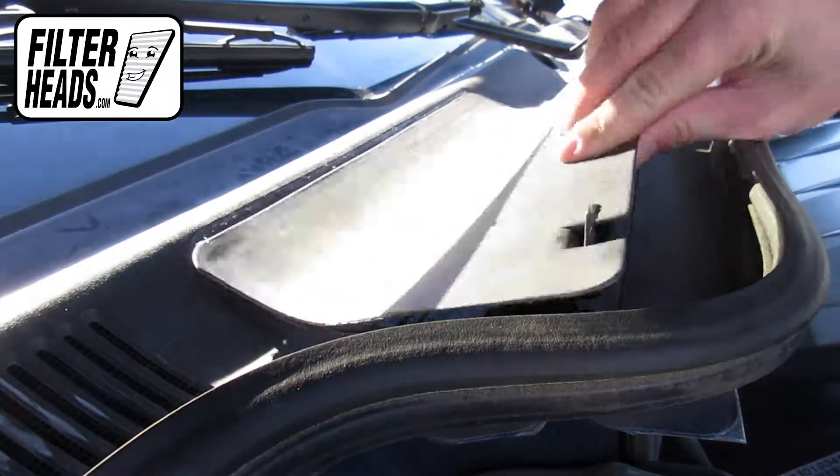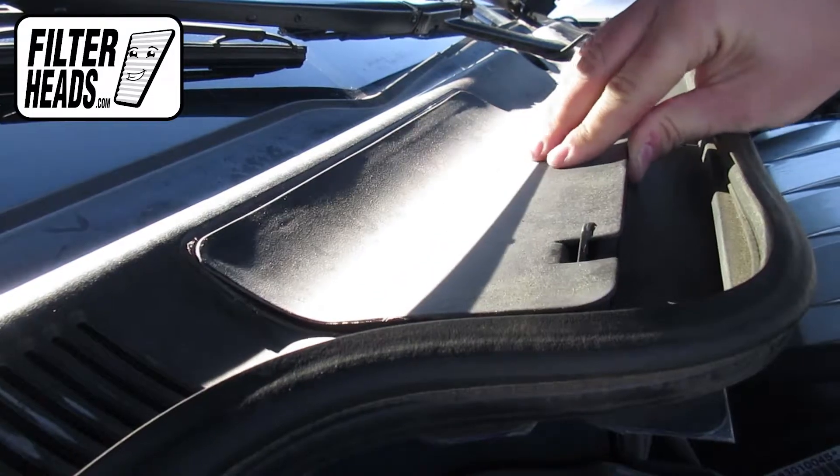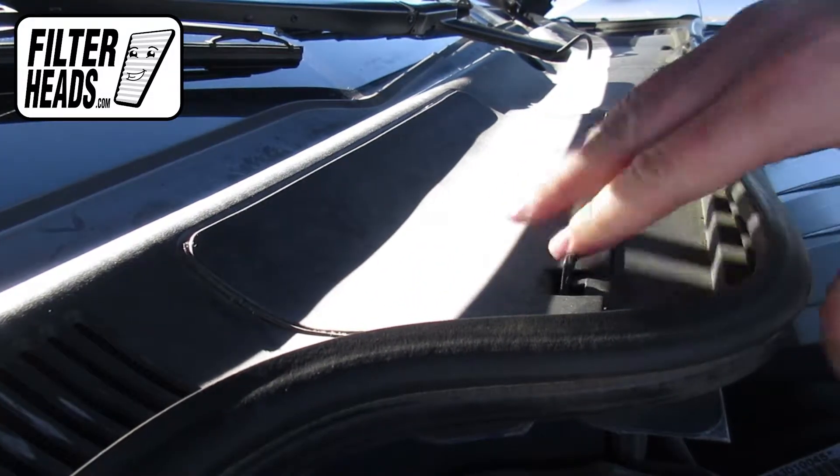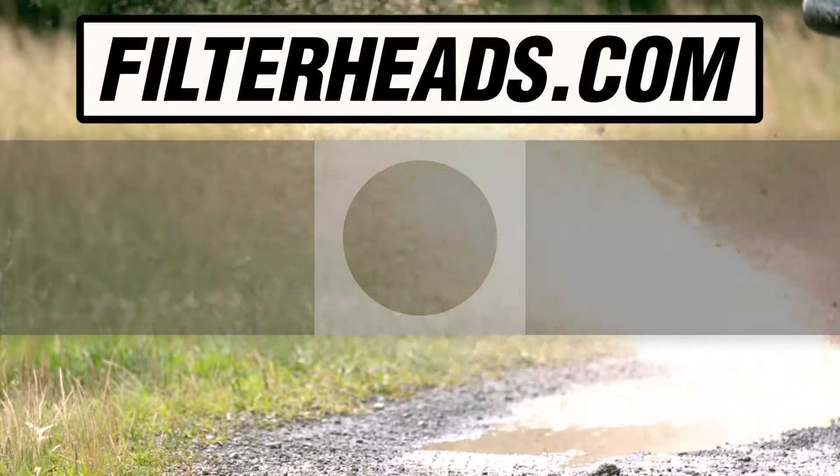Slide the housing cover into position and press to lock it into place. Close the hood. Visit our website to order your filter to ensure that it fits.